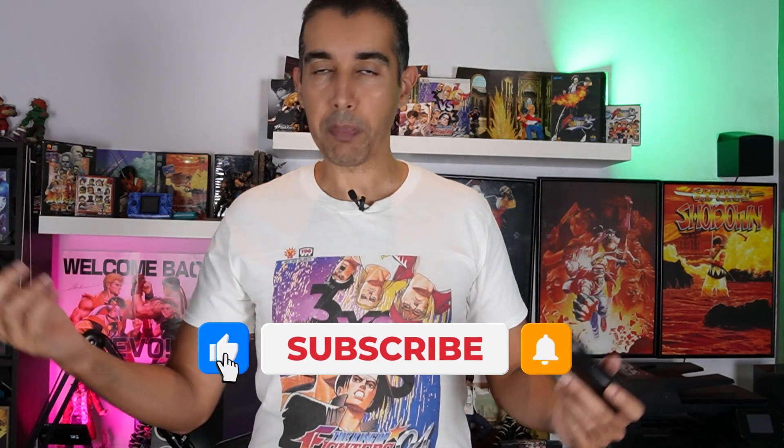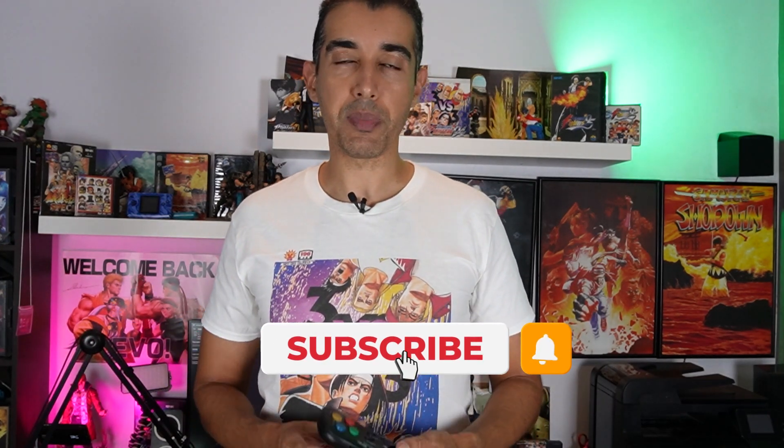I'm using it right now on my ROG Ally when I plug it into the TV and want to play some Neo Geo games. It works really great with Metal Slug and all the Neo Geo games. This is absolutely a job well done by 8BitDo, and I'd love to see support added to make it work with the Brooks converter for the Neo Geo AES — that would just be amazing.